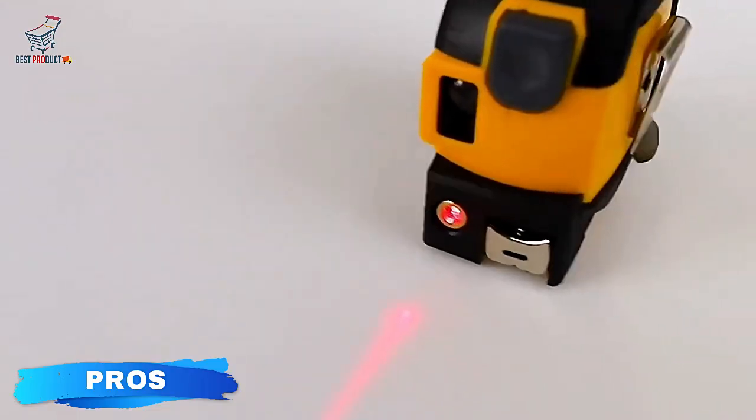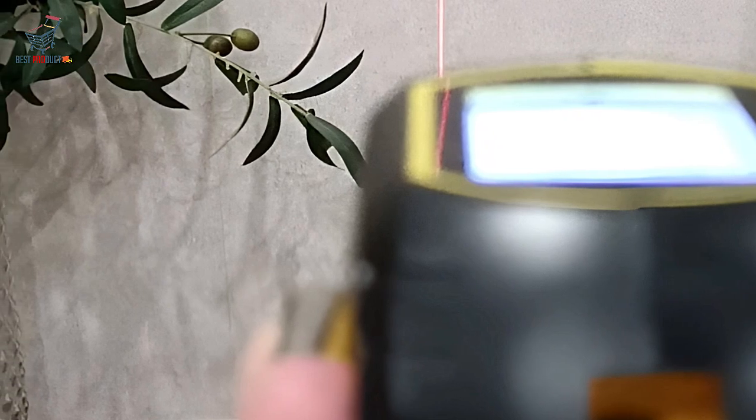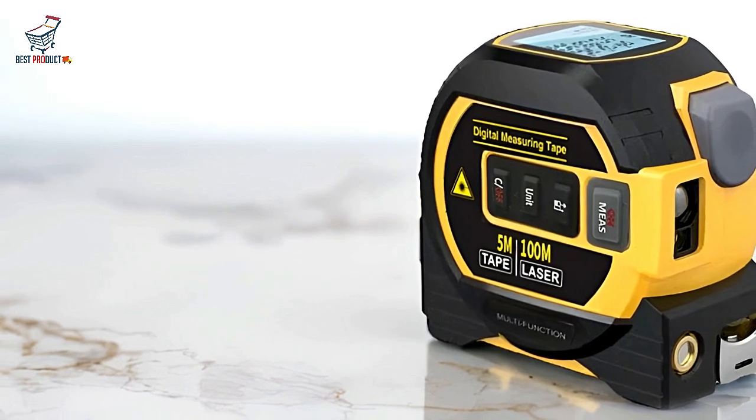Pros. The Noename Null Digital Tape Measure stands out for its enhanced accuracy, thanks to its digital display that provides precise and easy-to-read measurements, minimizing human error.